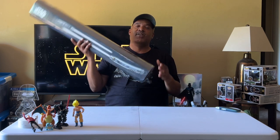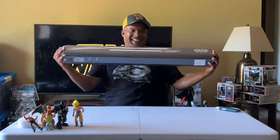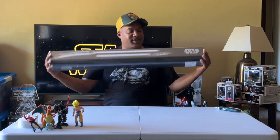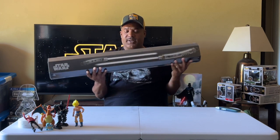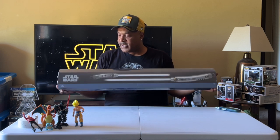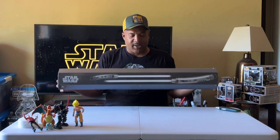You know what a Shoto is, don't you, Tip? Yeah, it's the little one. So this is actually not a master replica or a force effects. This is a Galaxy's Edge lightsaber. This comes from Disney. I guess it's really the same kind of lightsaber but two different companies make it.